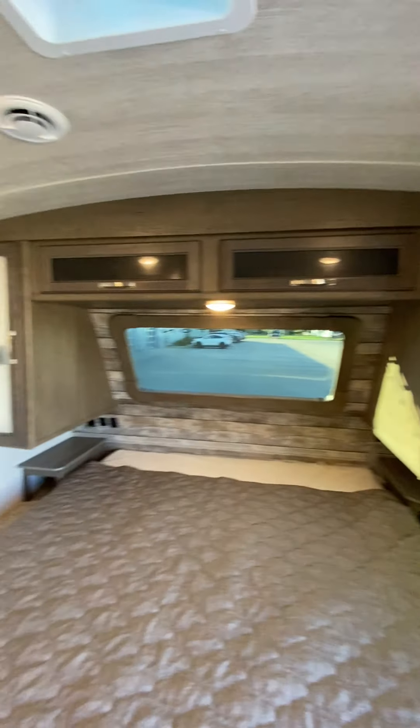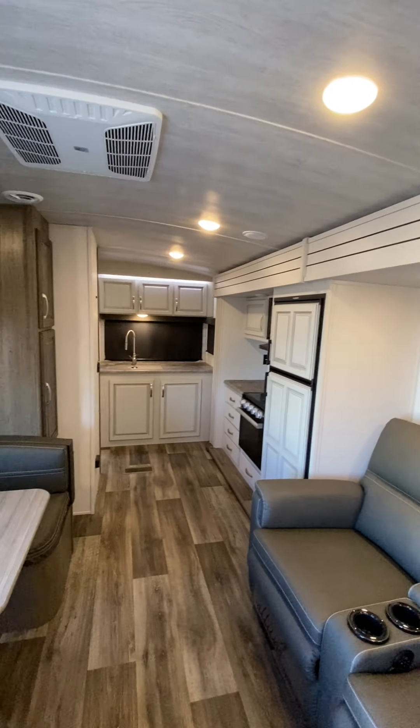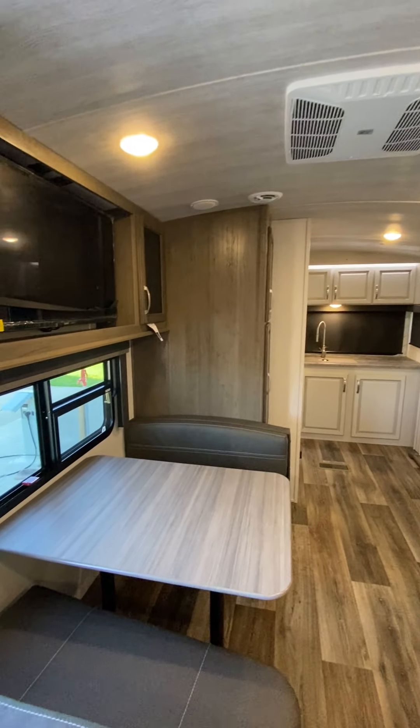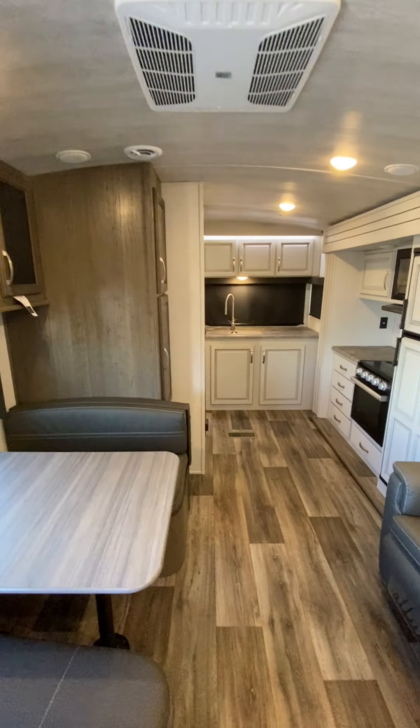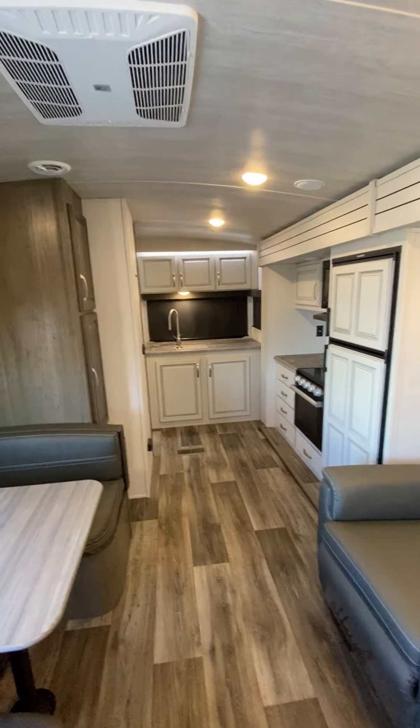That is the general orientation on your new camper. If you have any questions, feel free to get a hold of me — you can reach me at 231-736-9162. I look forward to seeing you in a couple of days when you pick it up, and I certainly appreciate your business. Thank you very much.